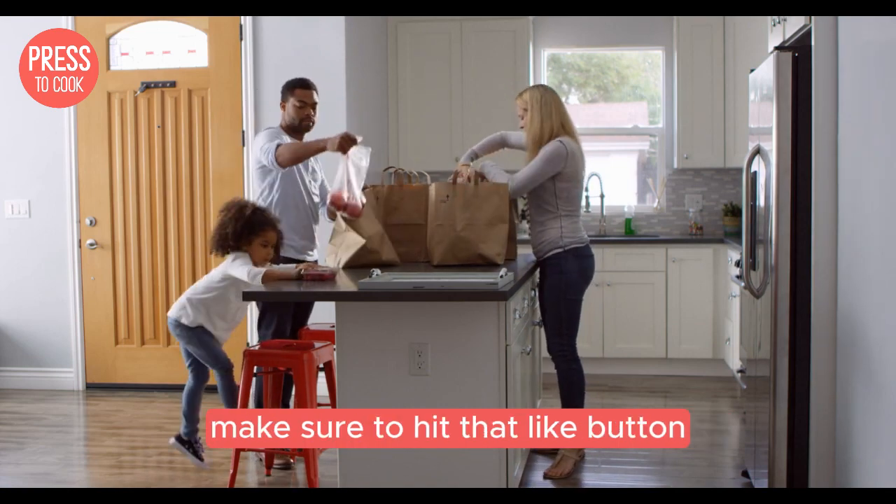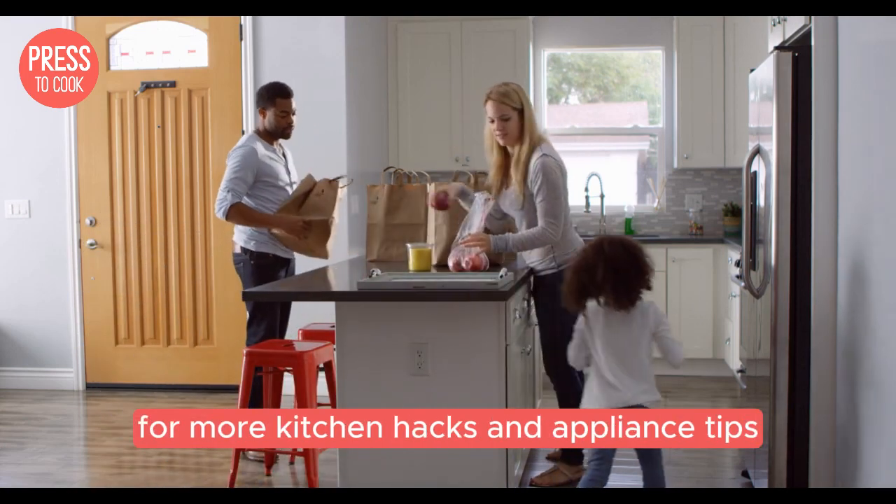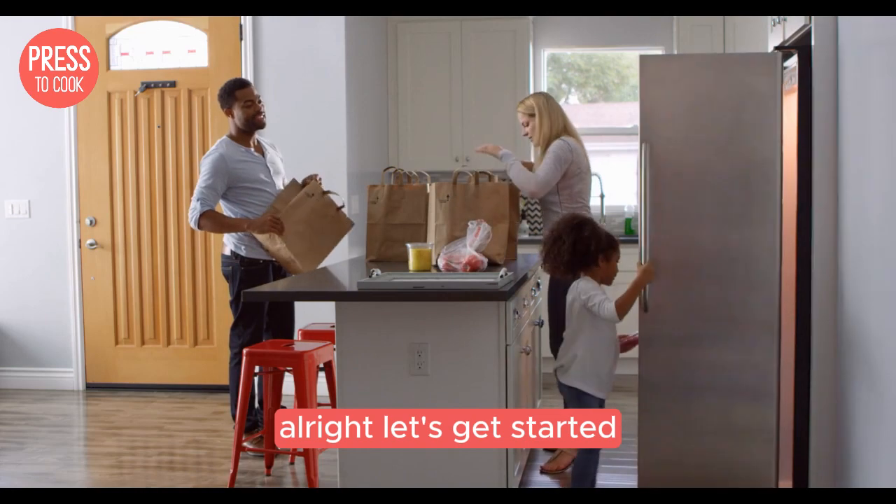Before we dive in, make sure to hit that like button and subscribe to the channel for more kitchen hacks and appliance tips. Alright, let's get started.